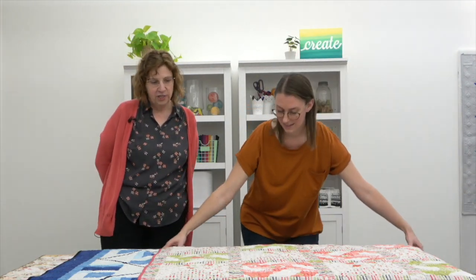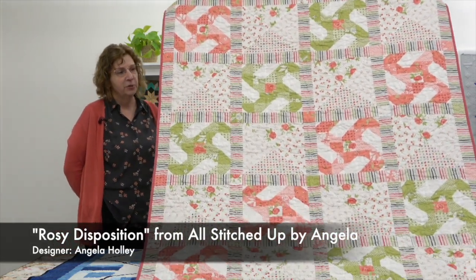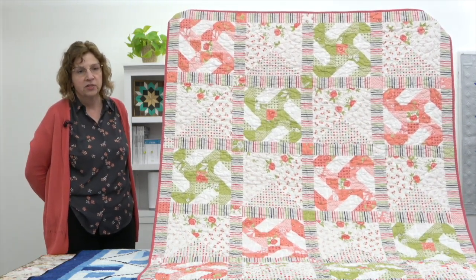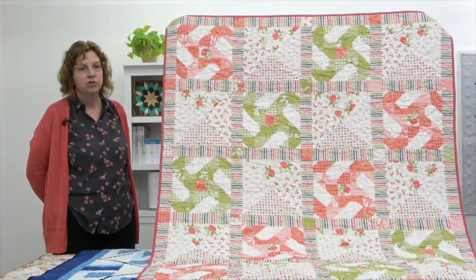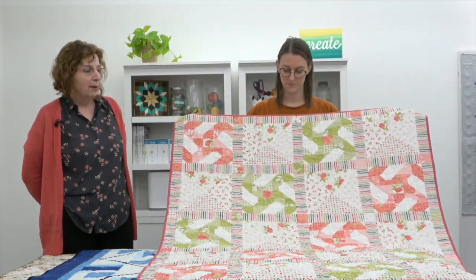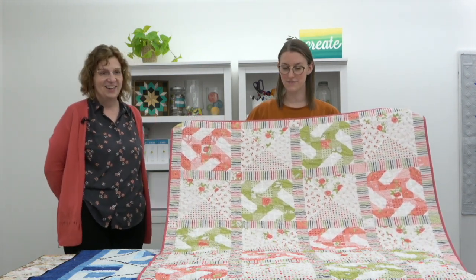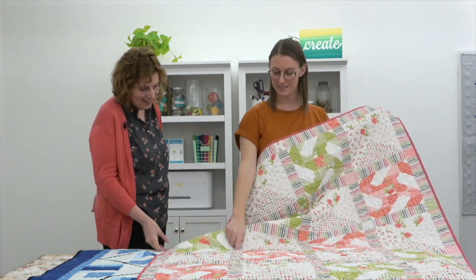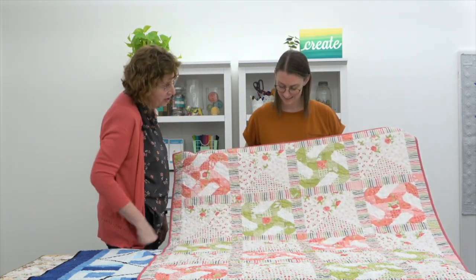Our next quilt, Rosie Disposition, is from All Stitched Up by Angela in Slidell, Louisiana. It's made using the Moda fabric line A Beautiful Day by Corey Yoder, and was designed by shop owner Angela Holley. It measures 50 by 63 inches — a nice toddler size, lap quilt, or throw — great to toss over your porch seat. The stripe makes a great sashing, and there are fussy cut roses in the center of each of the fan blocks.